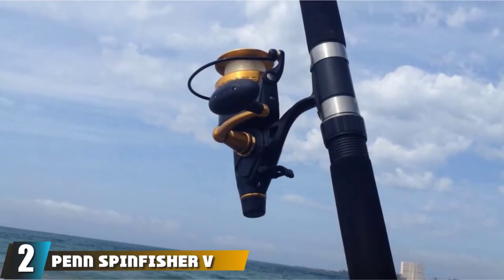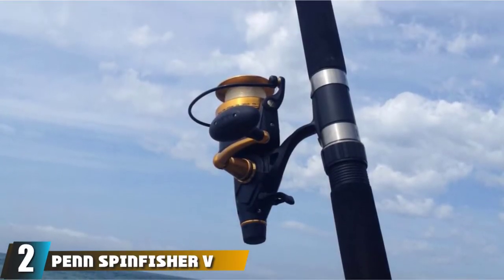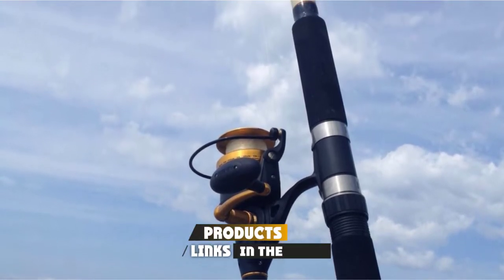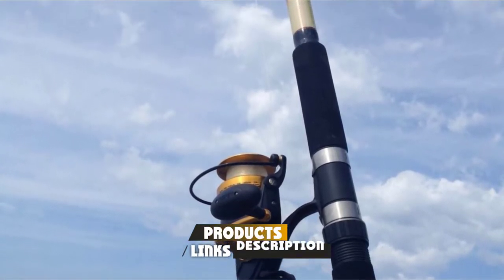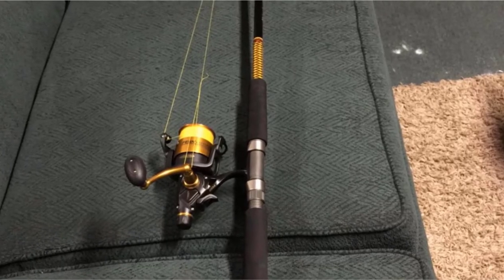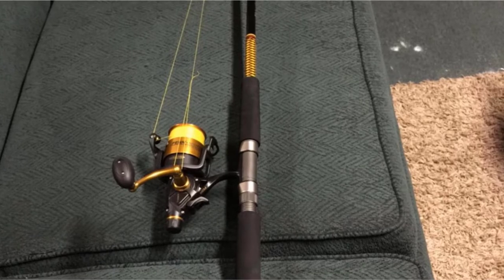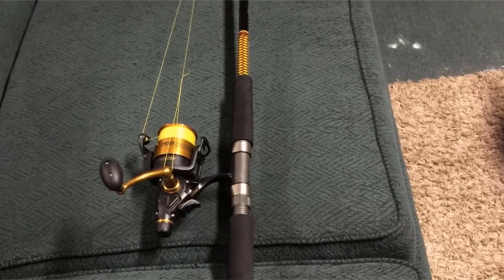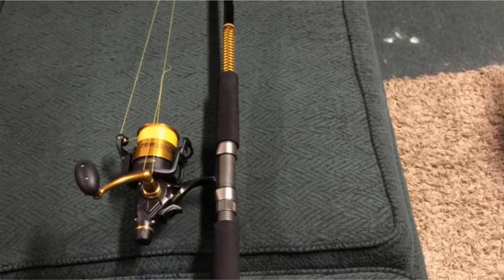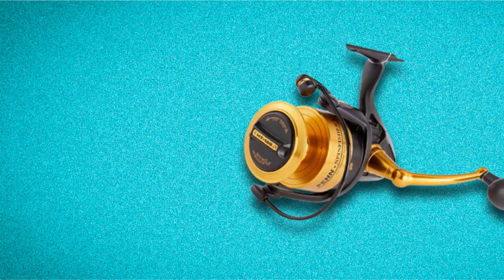Moving on to number 2 with the Penn Spinfisher V Spinning Catfish Reel. The Penn Spinfisher V is ideal for saltwater and sandy environments where durable construction has reliable performance. For combatting corrosive damage, this spinning reel has a full metal body, side plate, and rotor. The watertight and durable construction also uses a heavy-duty aluminum bail wire for line security and safety.